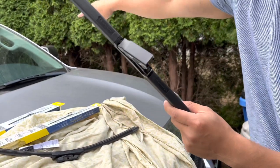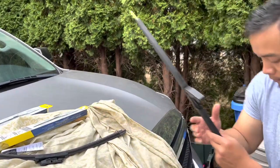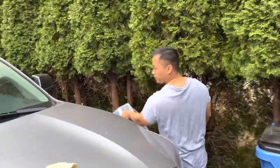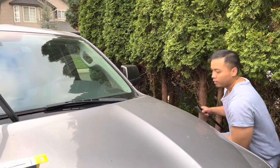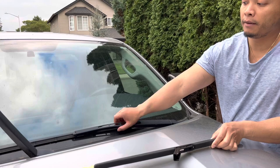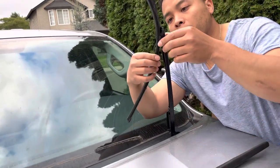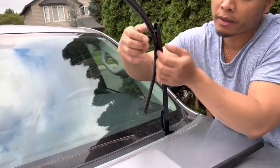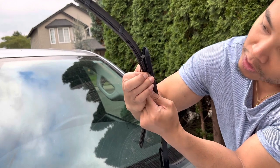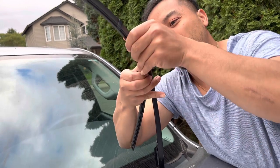Now I'm gonna take you to that side, take off that windshield wiper, and show you how to easily take it off really quick. All you have to do is lift this up, and then there's a pinch right here at the end — both sides — you squeeze this and push it up like this and it'll come off.